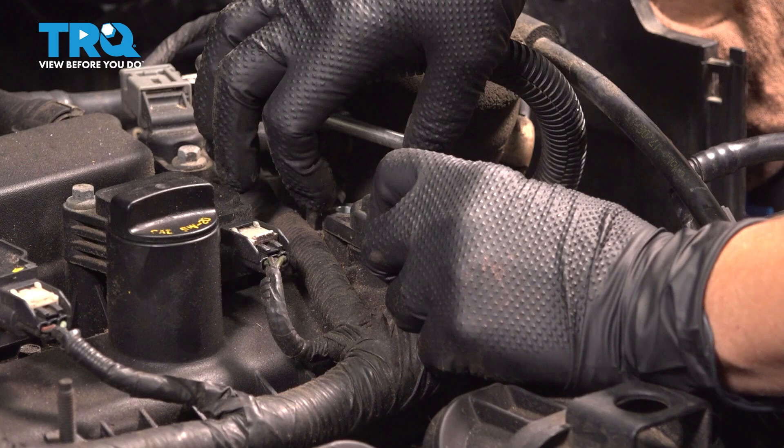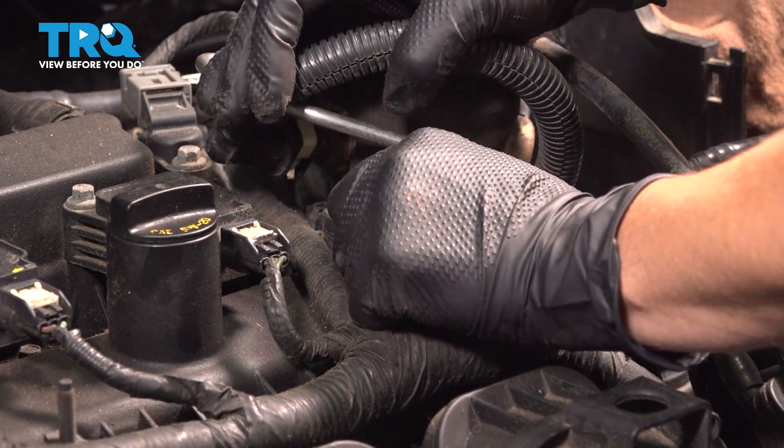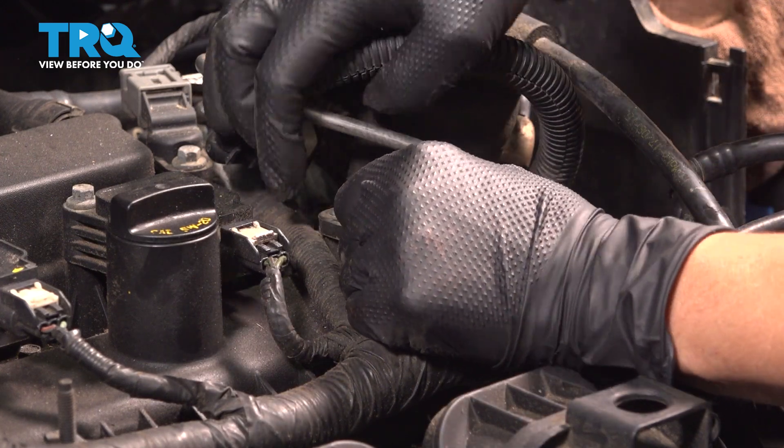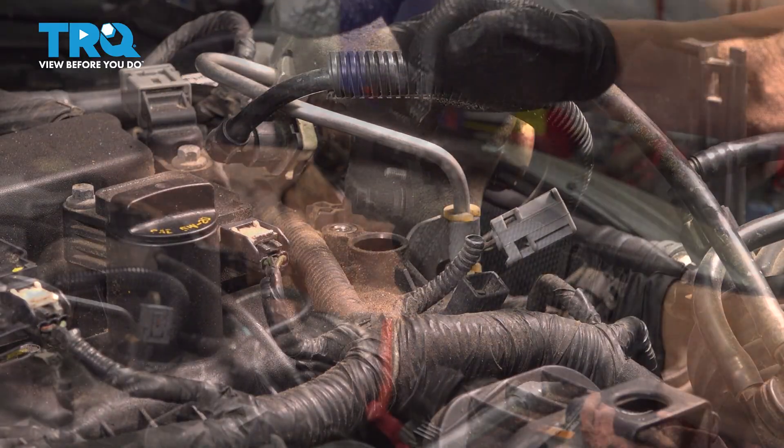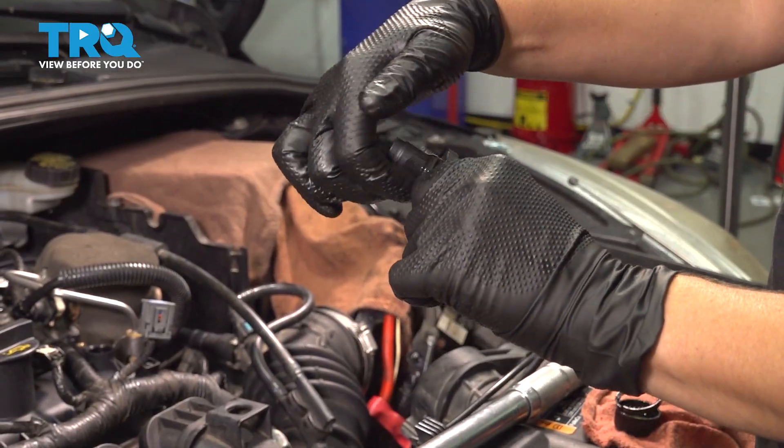Next we're going to turn this and pull it out. Put some oil on your O-ring.